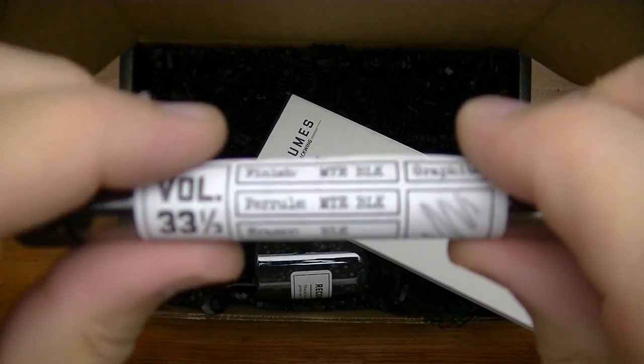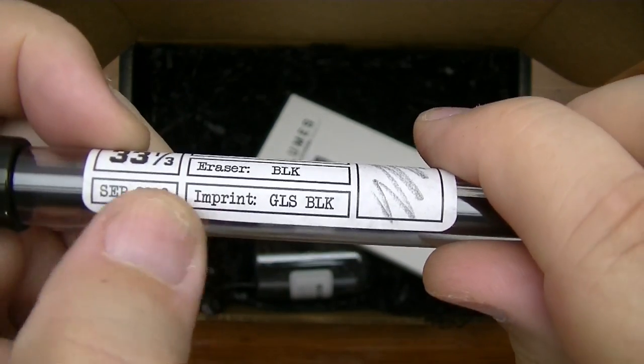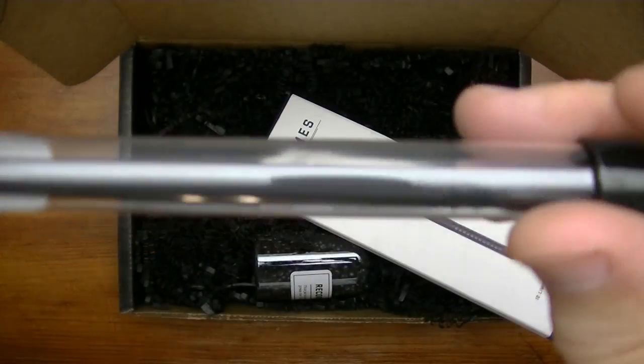Anyway, there it is — September 2018, balanced graphite in the tube.